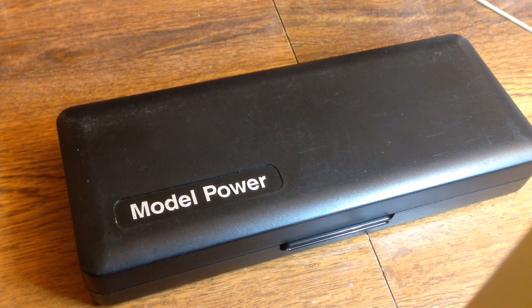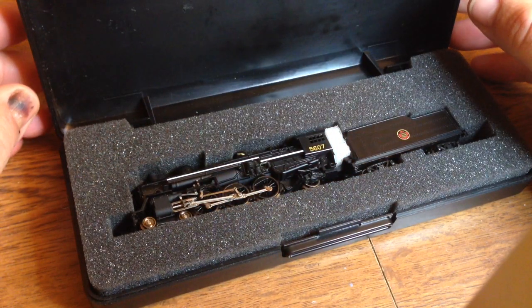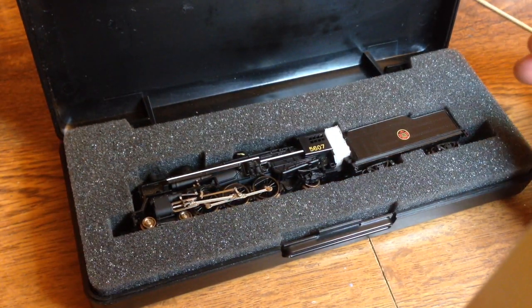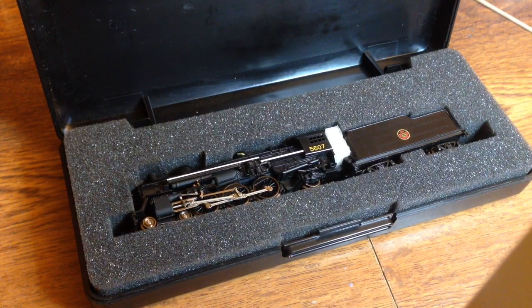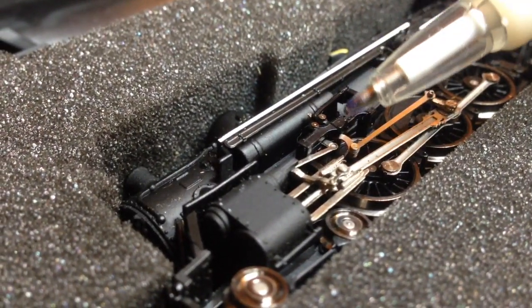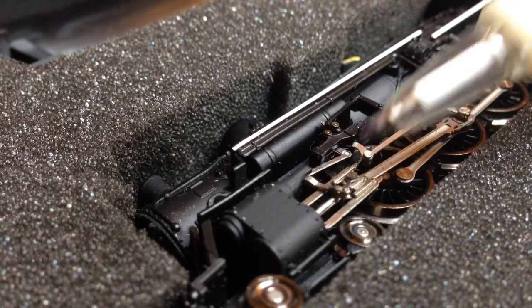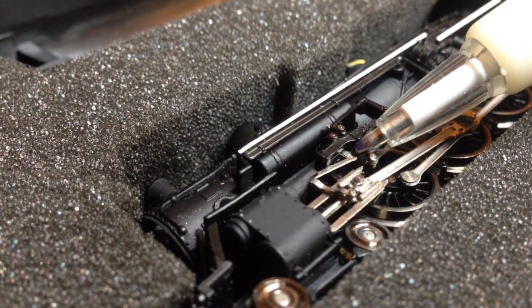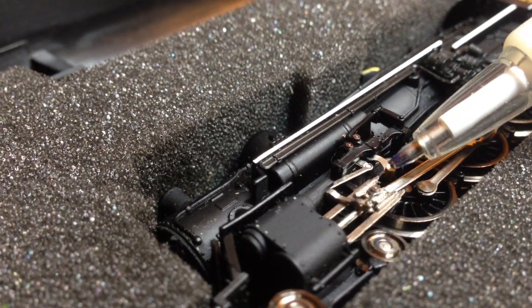A while back somebody asked me to do a video on a steam engine, so I just bought one on eBay. The reason I never made a video on a steam engine before is that most of the ones I have are already great. I'm using the tip of a pen as a pointer to show you how small some of the valve gear parts are.